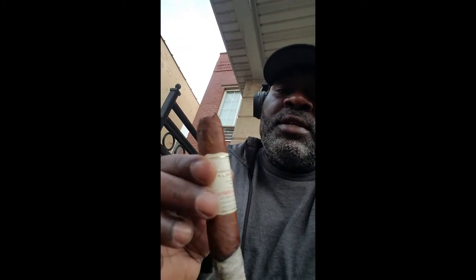I figured I'd do this little review for you. I don't know how in depth I'll go, but right now, like I said, it's an aged 15-year Gurkha Cellar Reserve. Just look for that white label with the gold — the bright gold. Right now, enjoy the wrap itself — it's really nice.